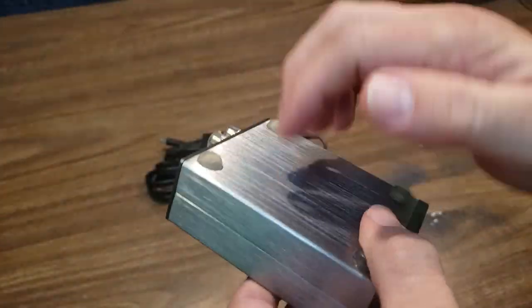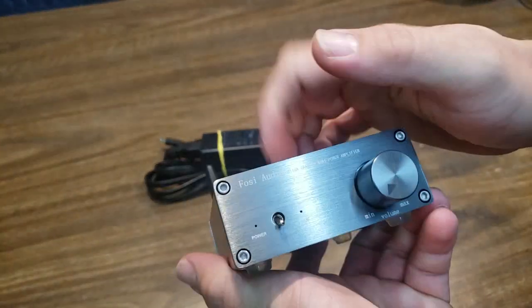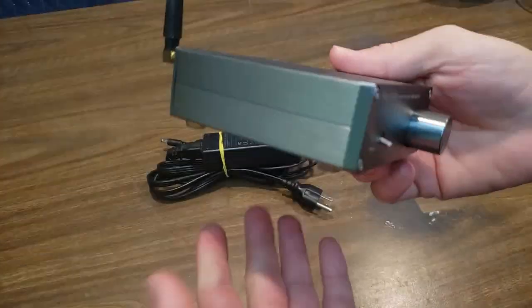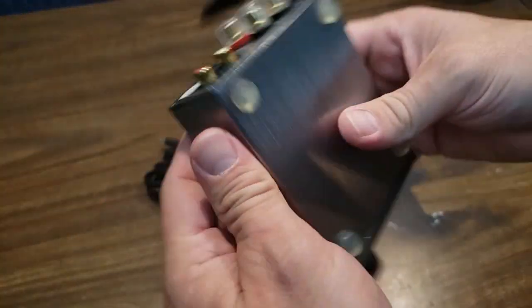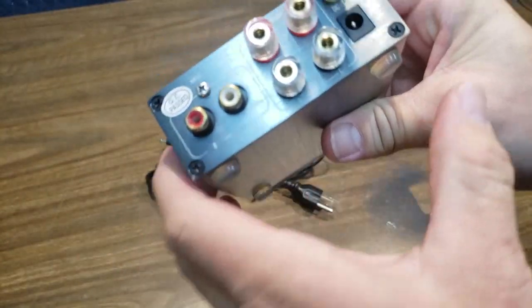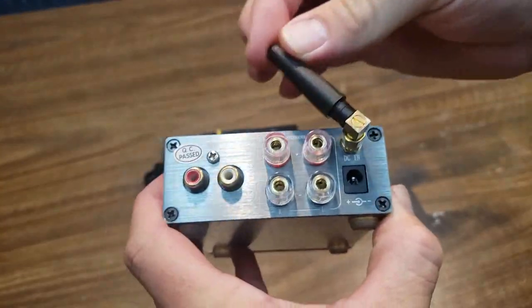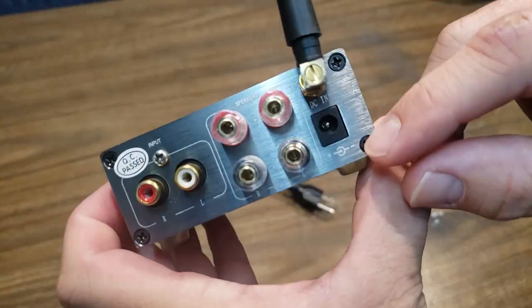It has an extruded aluminum case, which most of these have — they've become kind of a cookie-cutter thing. They all use kind of the same chassis, which is fine. It's a great chassis — machined aluminum front, extruded aluminum top and bottom, even an aluminum plate rear. There's a Bluetooth antenna on the rear that kind of moves around and you can unscrew it if you want, and a power plug right here.